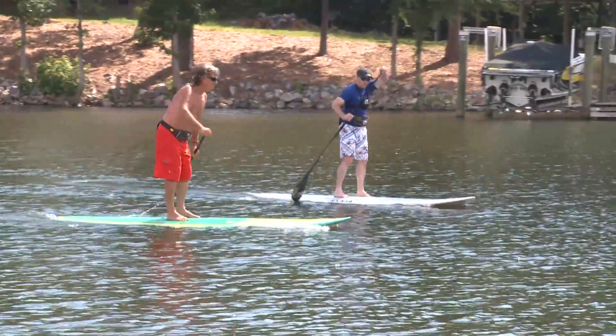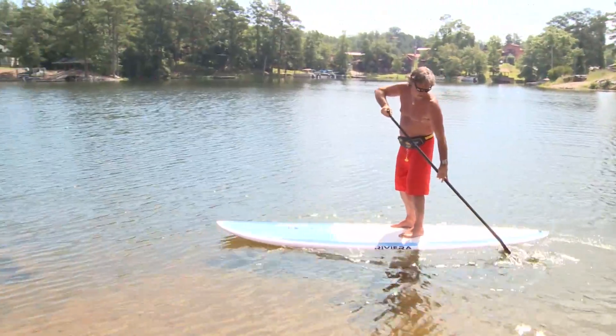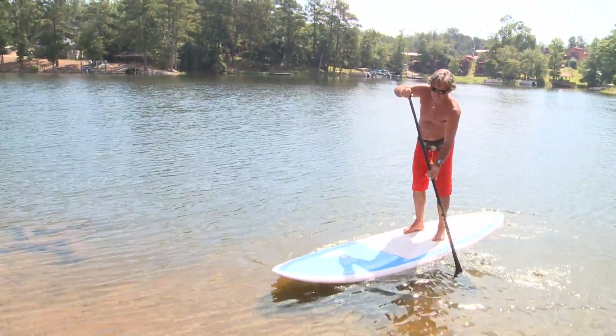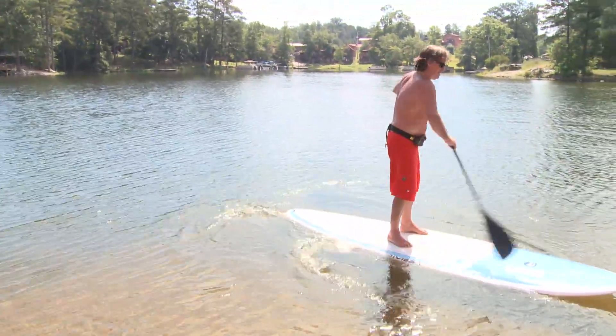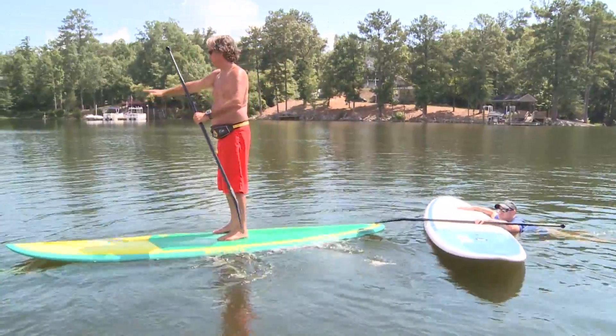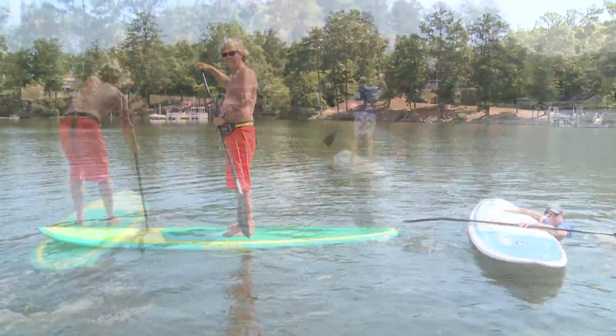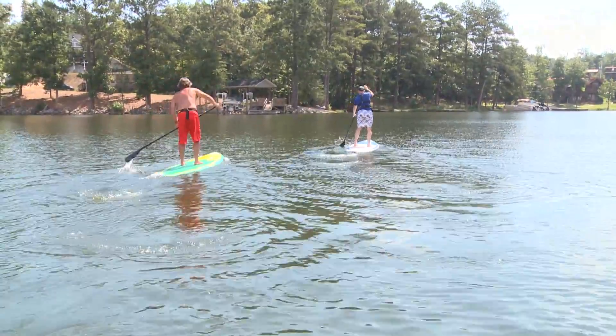That's the basic move. To turn, you can go from the back to the front, pulling the paddle through the water from the back of the board to the front, and it'll pull in that direction — but that stops all the forward momentum. The better way is to give it all paddles on one side and it'll go to the opposite side. So it really is, I believe, the easiest water sport anyone will ever do.